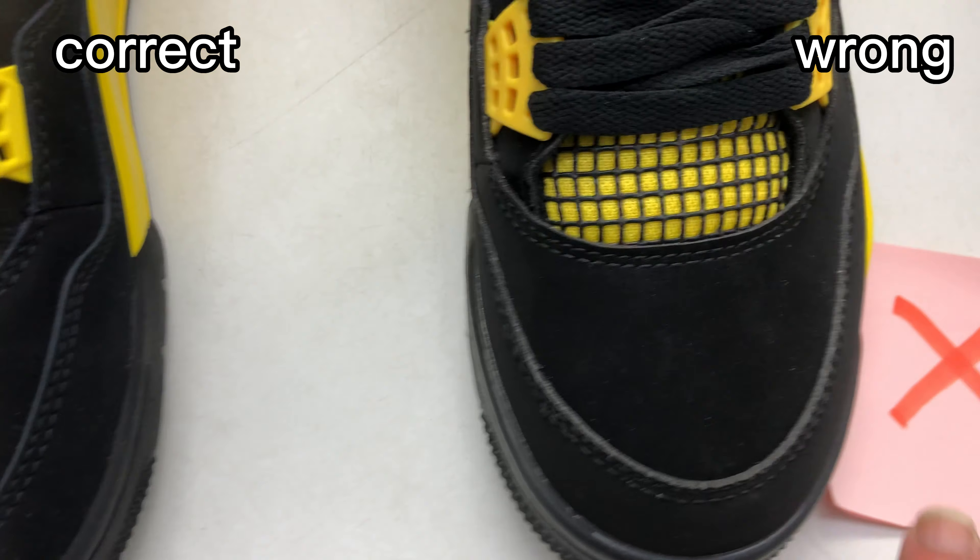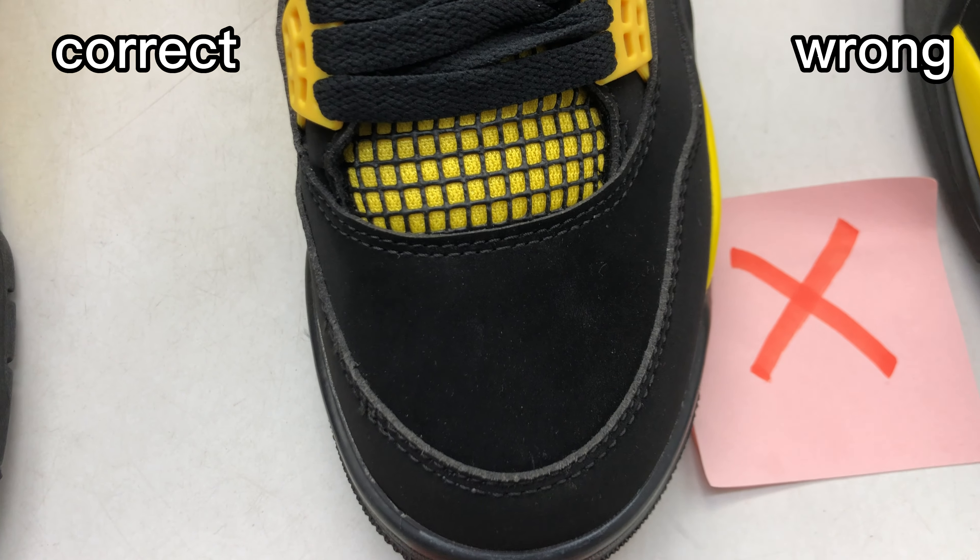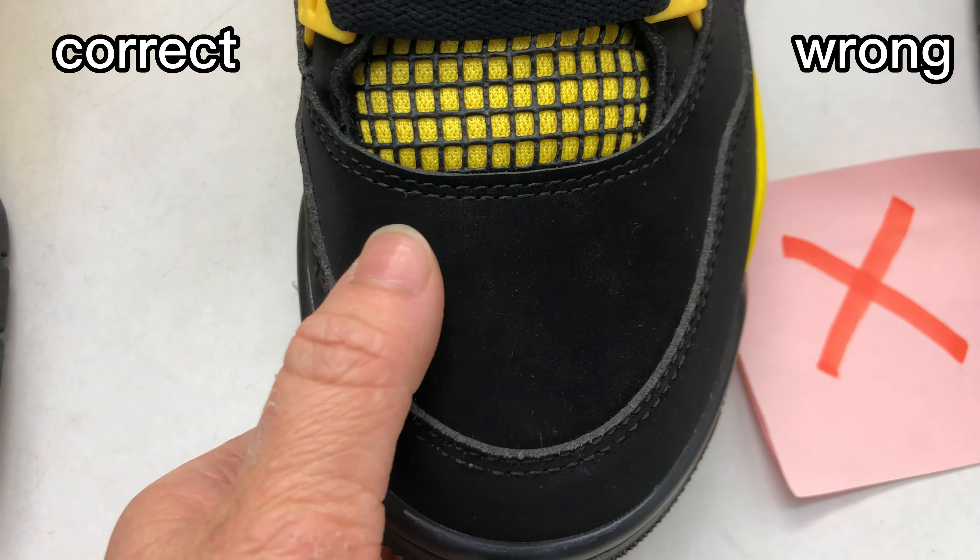Move on to check the netting on the tongue. The netting is very tidy. It is smooth — the finish is smooth. This is correct.